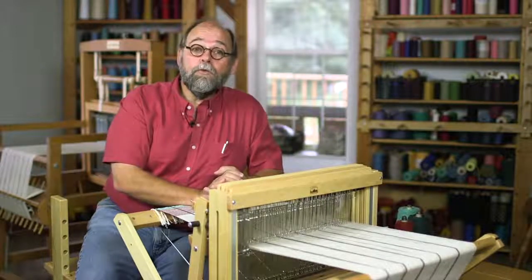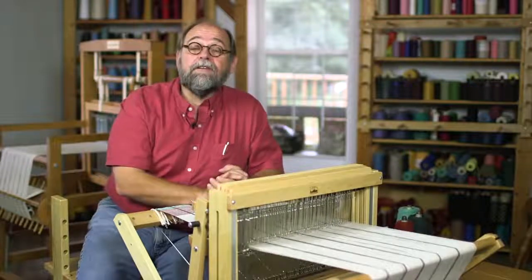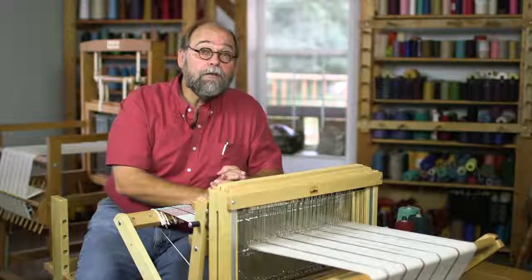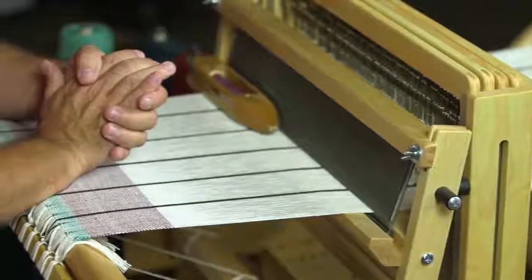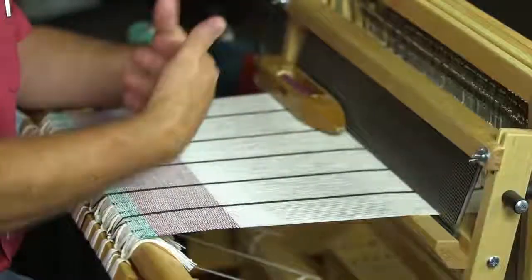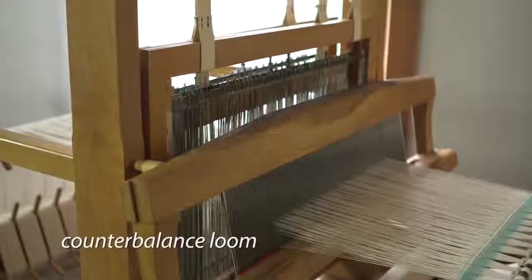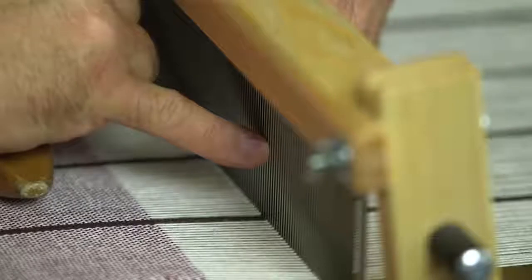We're going to be talking about loom weaving — floor loom weaving — here today. There are all kinds of other looms that you may have already started with, maybe a rigid heddle loom or a pin loom. But when you move into this size loom, a floor loom, there's a lot of things to consider and the parts are just a little bit different. So I'm going to take you on an adventure today showing you several different kinds of looms and explaining the different parts of the loom.